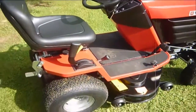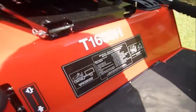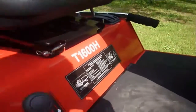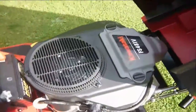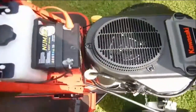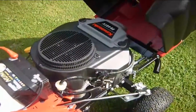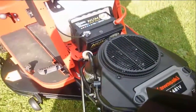So here it is, the brand new Westwood T1600 lawn tractor. Obviously by the model name it's 16hp. Have a look in there — it's got a Kawasaki FS481V engine, which is more power than it needs. It's a very big engine for it.